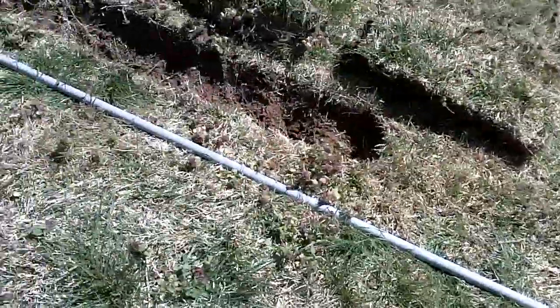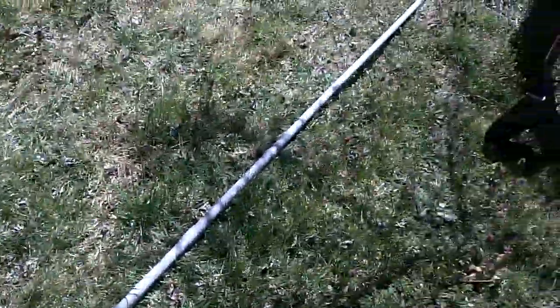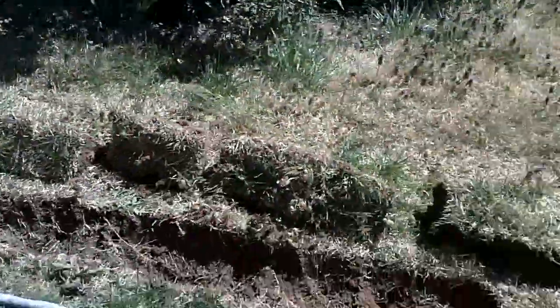Starting to dig the trench here. I moved the pipe out of the way, but you can see where I used to have it — right where the trench is now. I went all the way down and cut on even sides of the pipe. So now all I have to do is go down in the middle, make a cut, and that way I can take them out in sections like this. We're going to keep doing that until we have a whole trench all the way down.